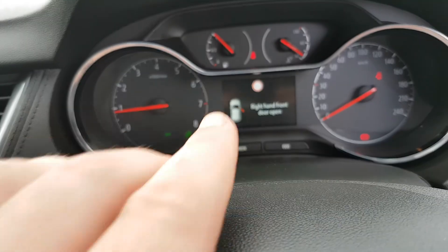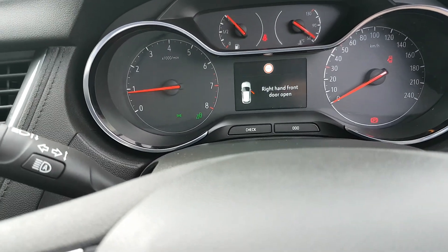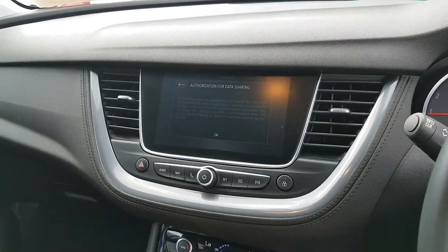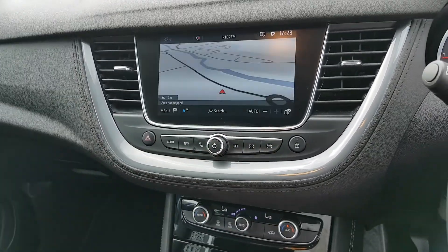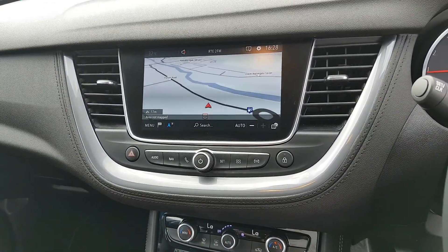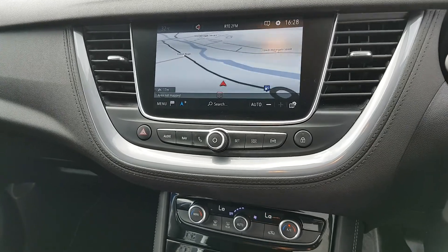In the middle you have traffic sign recognition, so it tells you what speed zone you're in at all times. You have a nice big screen in the middle which comes with sat nav. You have your radio with all your preset radio stations, Bluetooth, media settings, Apple CarPlay, and Android Auto — so there's loads there for you.